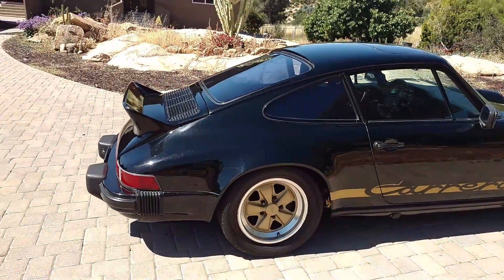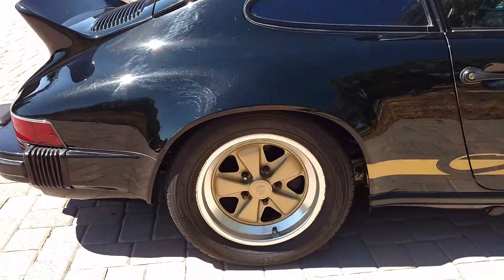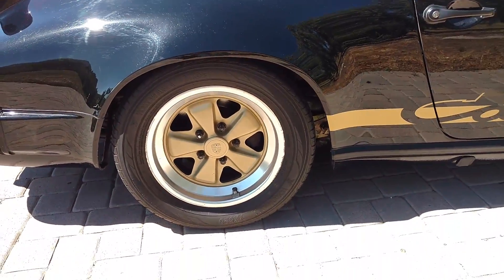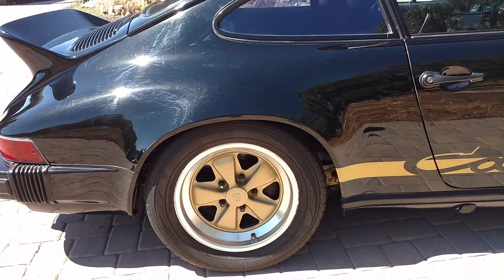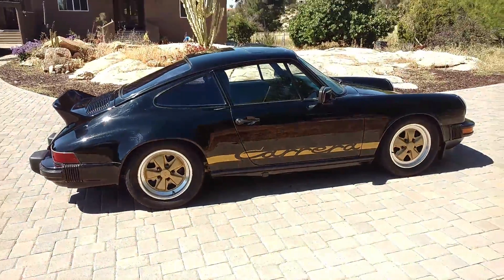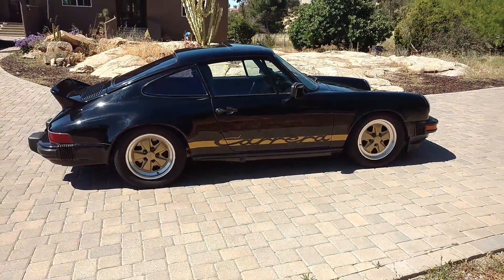This right rear wheel has a little bit of curb rash, as you can see. Not bad, but that's the only wheel that really exhibits any curb rash. Those are the original Fouke 16-inch wheels.